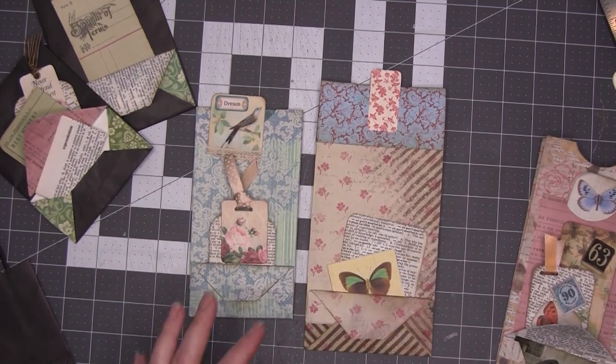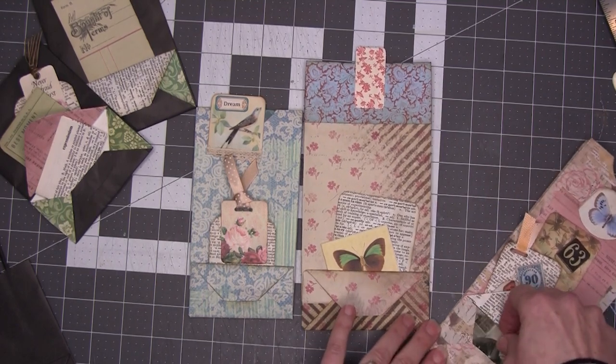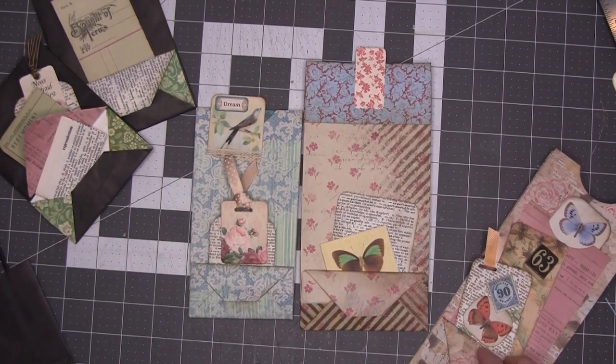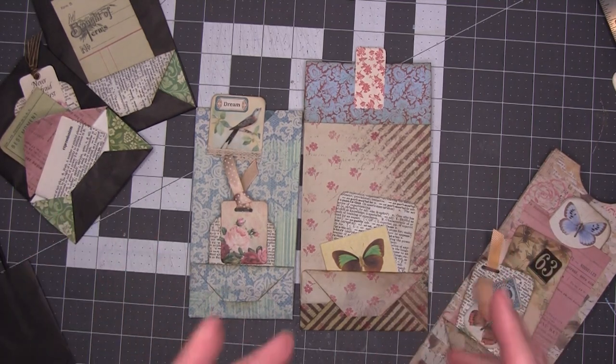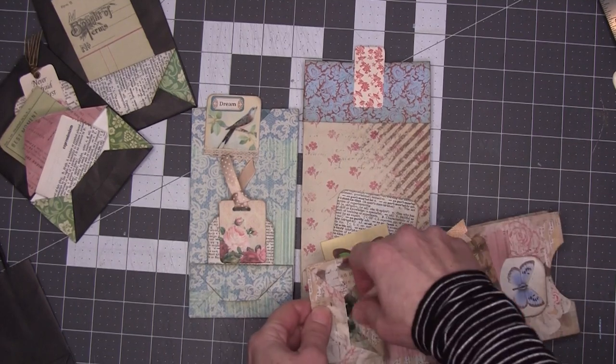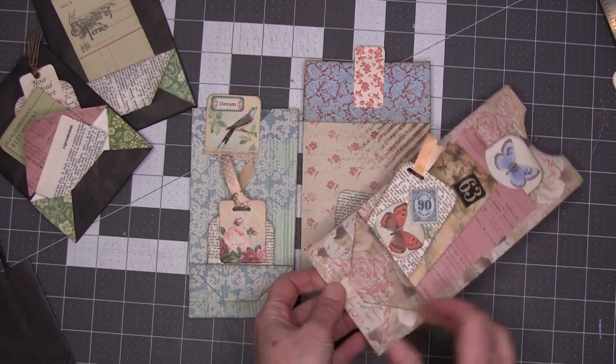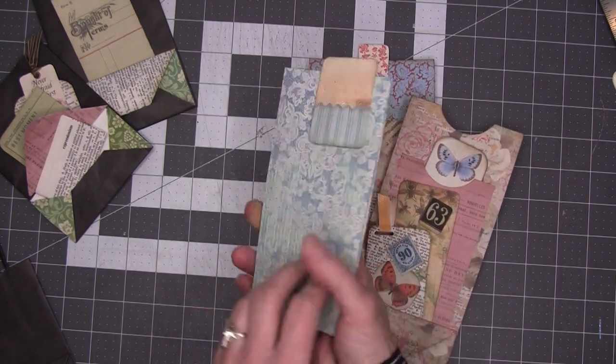I hope that for everybody, even when you're using my kits, that you take them and say, 'That's great, Christine, thank you, but now I'm going to make it me.' This one was done with a 12 by 12 sheet, and this one was also done with a 12 by 12 sheet, and this one was done with an 8.5 by 11.